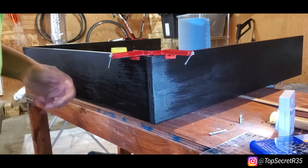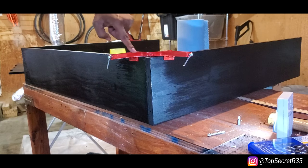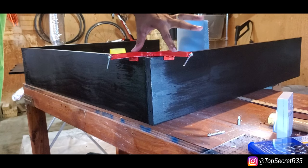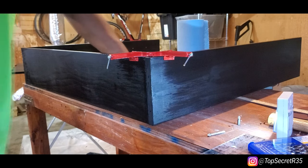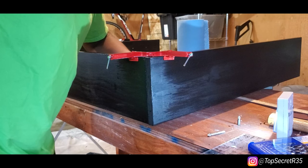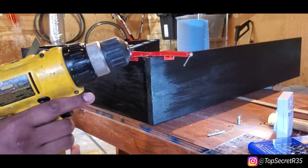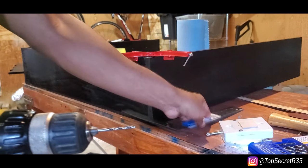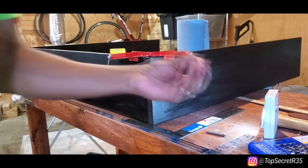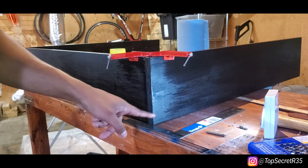Alright guys, time to assemble the actual shelf. I've got a special tool here to keep the corners at 90 degrees — clamp these down and it keeps everything nice and straight. Use your square to actually verify it's straight. I'm going to do some adjusting over here — that's not good. Then it's quite the process: drill bit, make your pilot hole, countersink tool to give yourself some space, and then actually put the screws in. I've got three — do the middle one first, make sure it's in the right place, and then one, two, three.